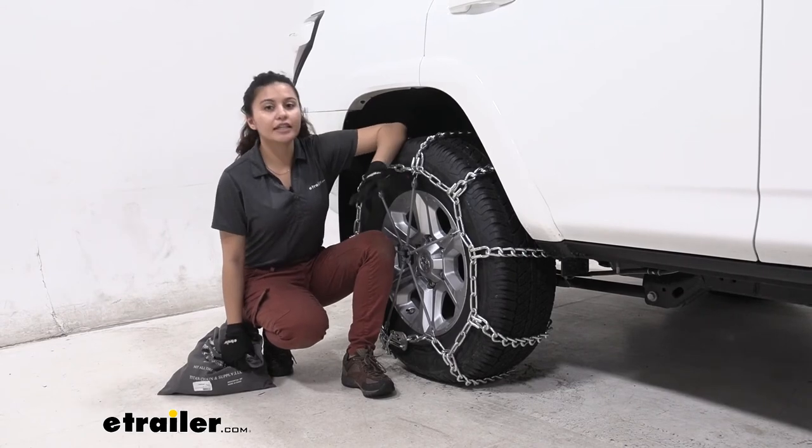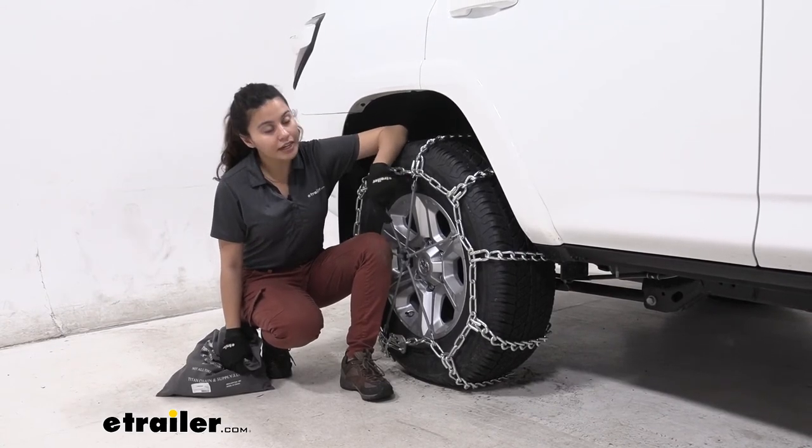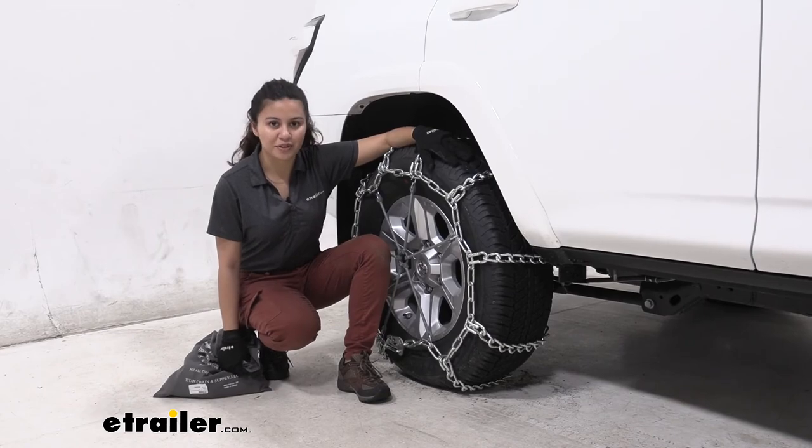And that was a look here at our Titan Chain Mud Service Snow Tire Chains on our 2021 Toyota 4Runner.